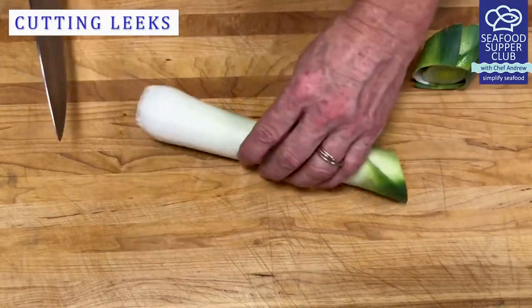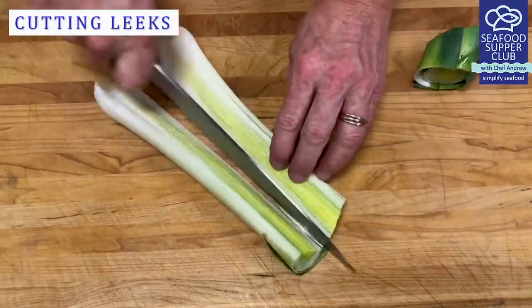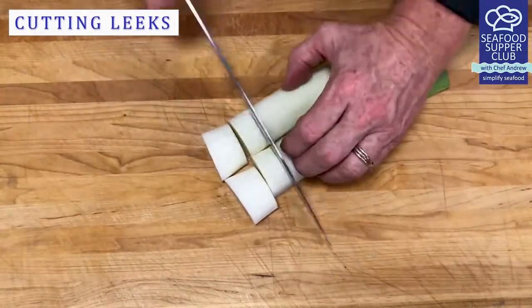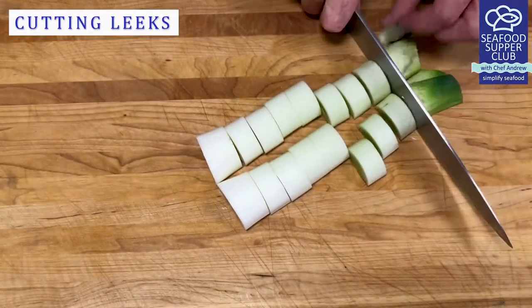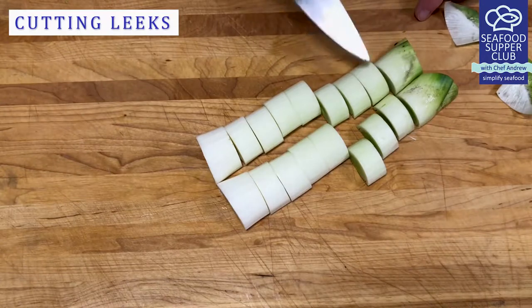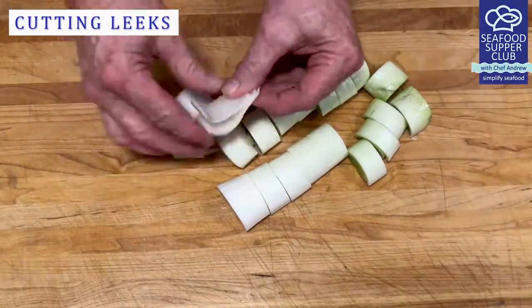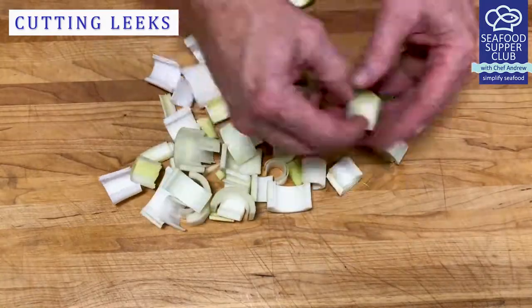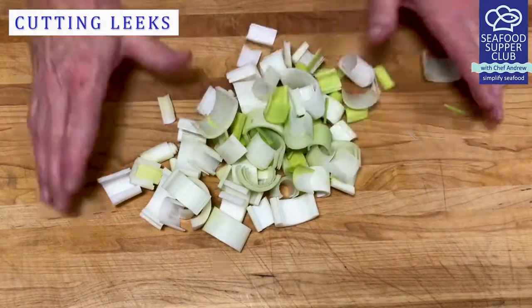The leeks add a subtle and soft onion flavor to all your dishes. Remove the woody green ends, split in half, and remove the root end. Cut into one-inch pieces. Remember, leeks grow in very sandy soil, so once you break them apart into pieces, give them a good rinse.